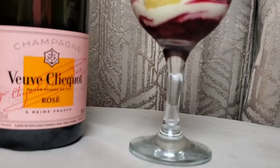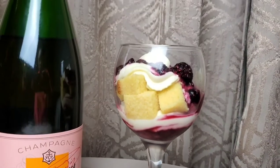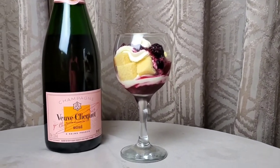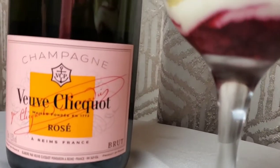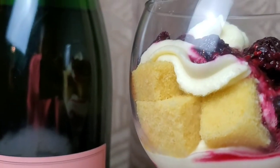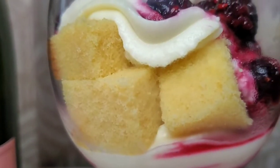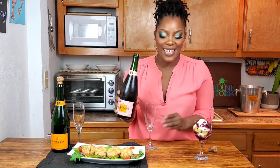For dessert we have the Veuve Clicquot Rosé. I'm excited about this because I decided to pair this with a trifle — this is a pound cake, Jumper Brothers pound cake with mixed berry compote and mascarpone cream cheese whipped cream trifle. So it's layers and layers of deliciousness and it goes perfectly with this rosé. I love that sound — like I understand why people love it.